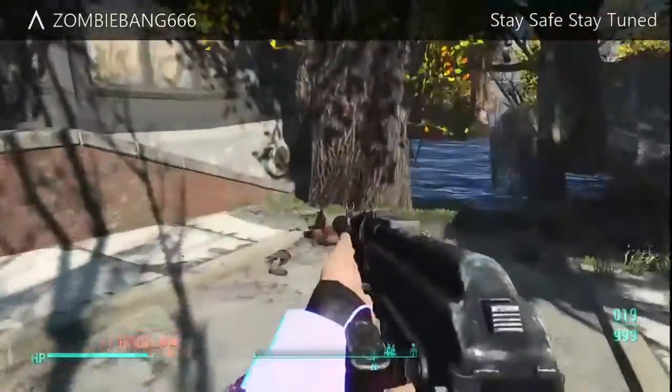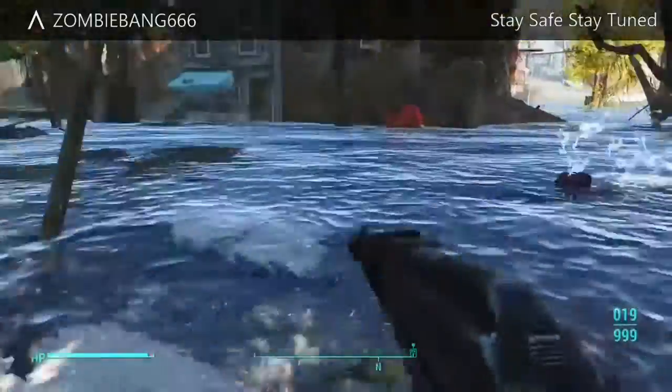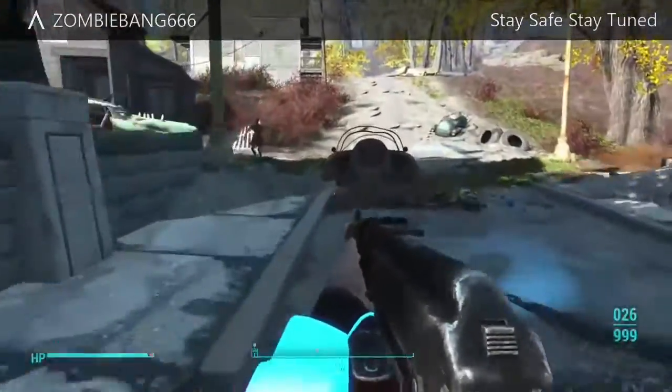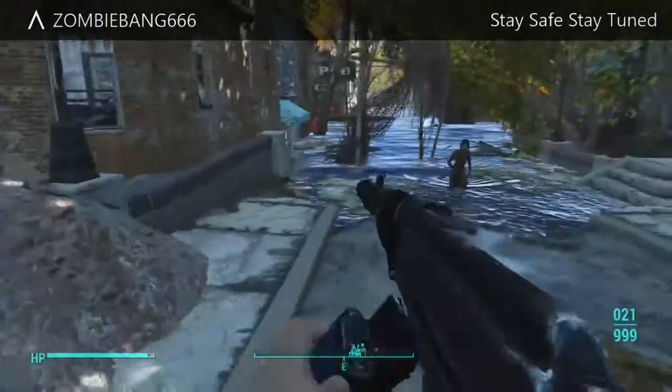I've reviewed quite a few mods in the past and ended up uninstalling them because I got bored just using the same mod. But this one is just so cool — the way the gun sounds, the way the gun handles. It's the coolest gun mod I have used in Fallout 4.